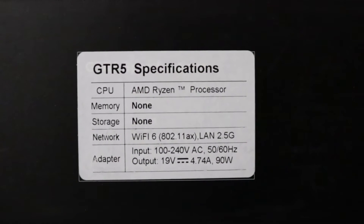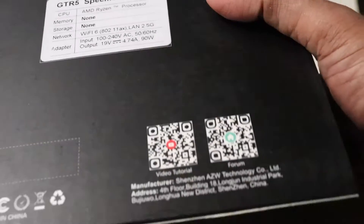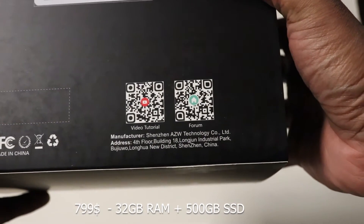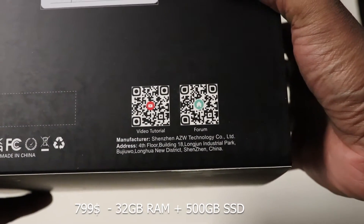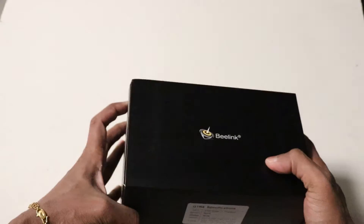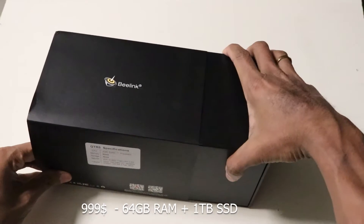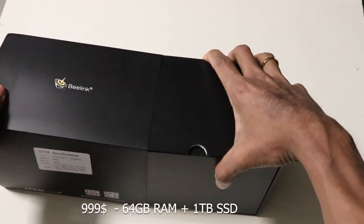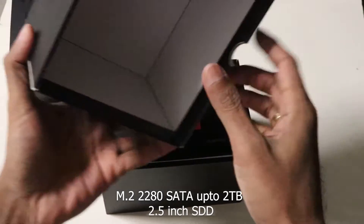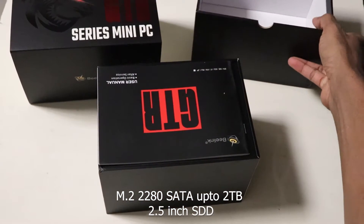I ordered a barebone version unit during its pre-sale. Here is the pricing of the various GT-R5 configurations. It starts from US$799 for the 32GB RAM and 512GB NVMe SSD version, and US$999 for the 64GB RAM and 1TB NVMe SSD version. You can even add an M.2 2280 SATA drive up to 2TB with a 2.5-inch drive to expand upon that capacity.